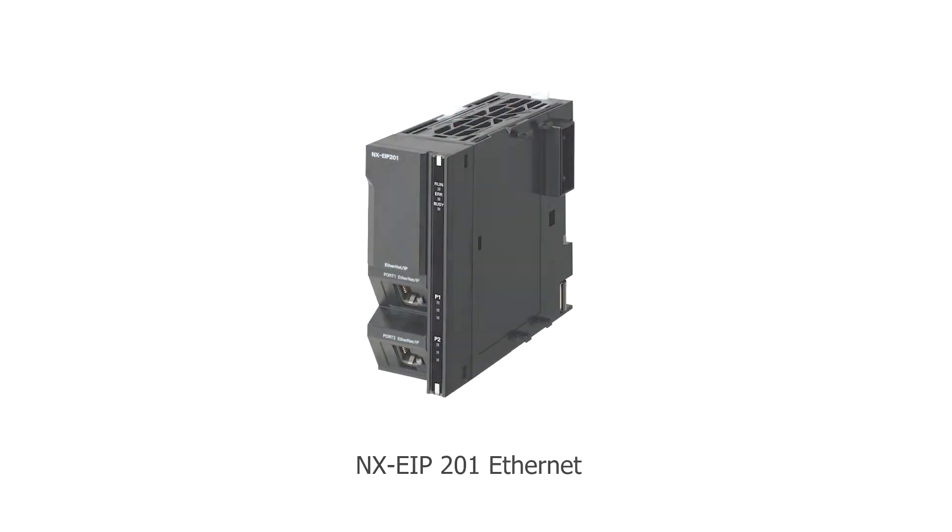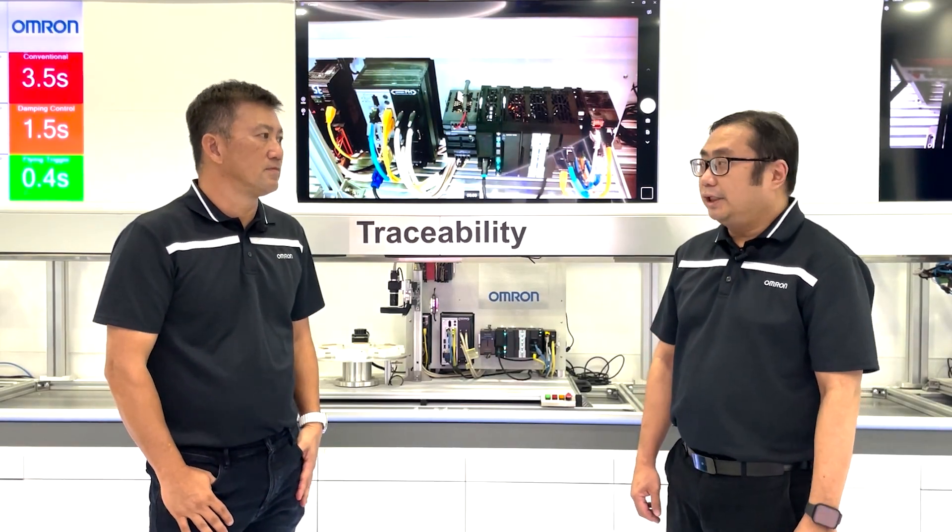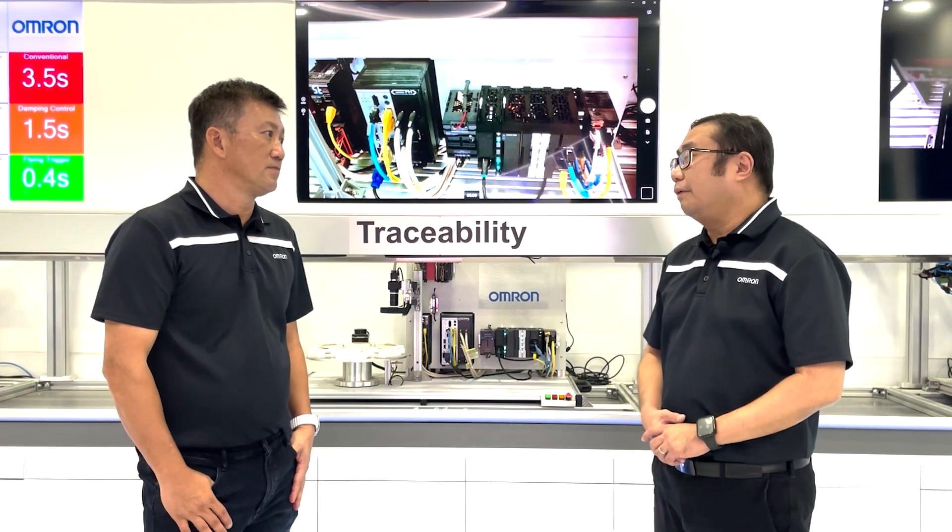The NXEIP-201 module — yes, that's right. The NXEIP-201 is an add-on unit, and now we can add up to 4 units on the left of the CPU.